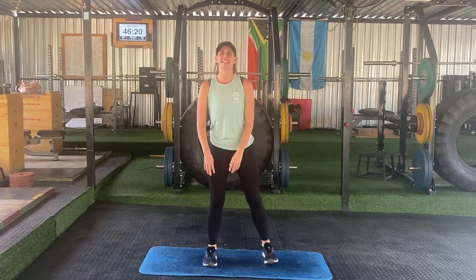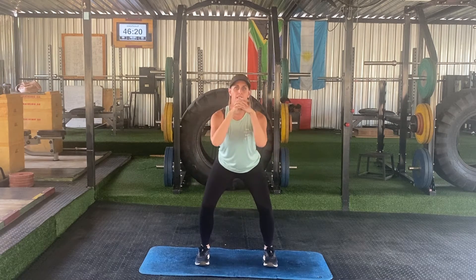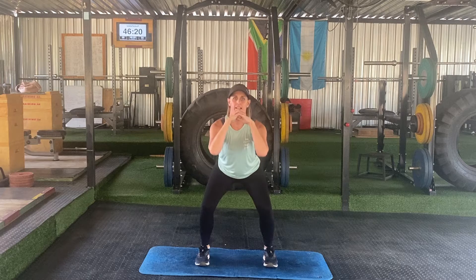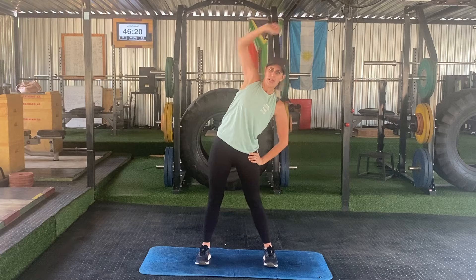Then we're going to do calf raises. You can just stand in a bent down position and raise your calves like this, 45 seconds, 15 seconds rest. Then we're going to do the squat pose and then you can do a stretch again to get you up and running for your workout.